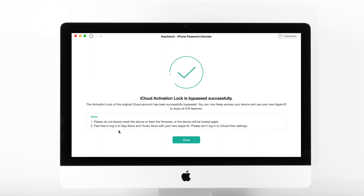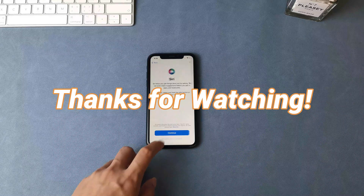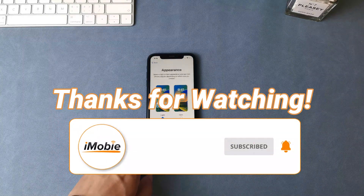When the iCloud activation lock is bypassed successfully, you can see the confirmation page. If you have any questions, please don't forget to subscribe to our channel to get more tips, and leave a comment if you have any questions.